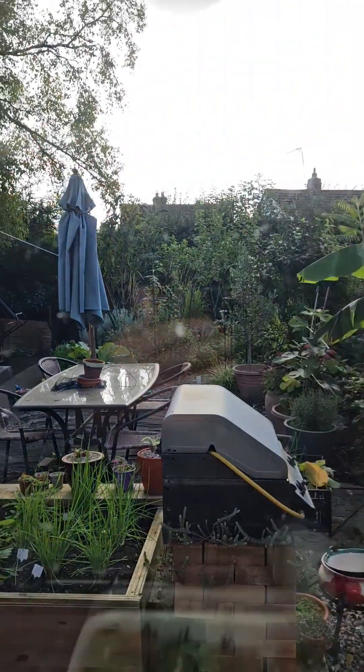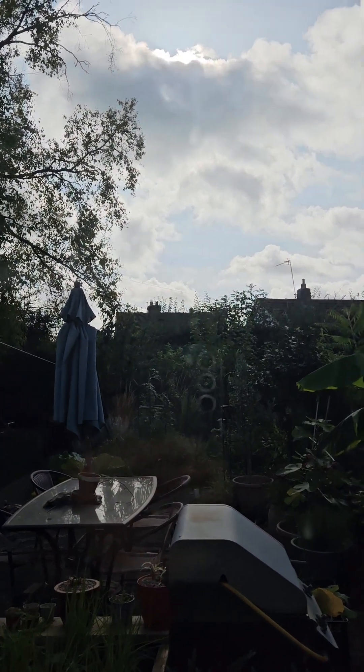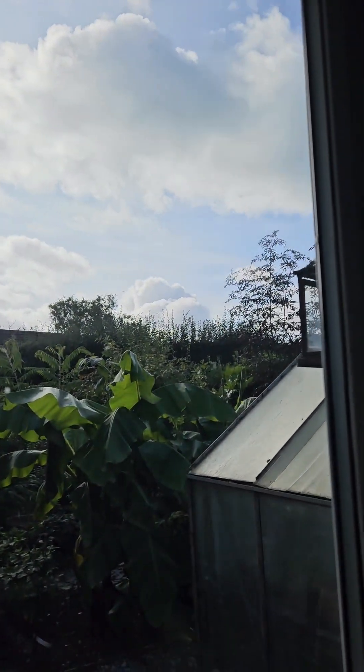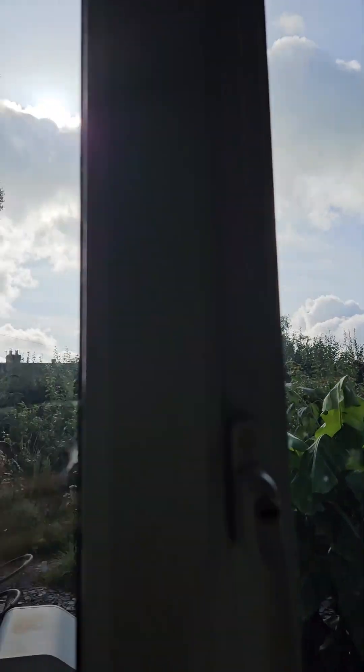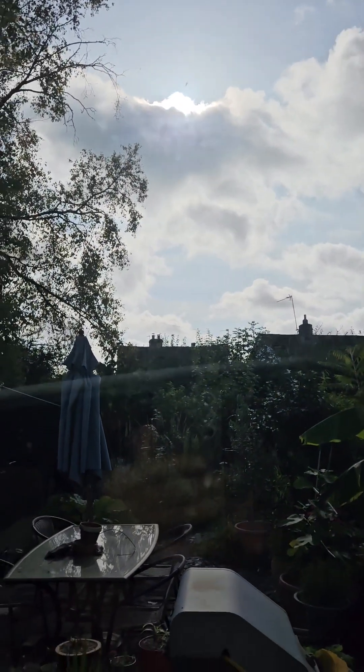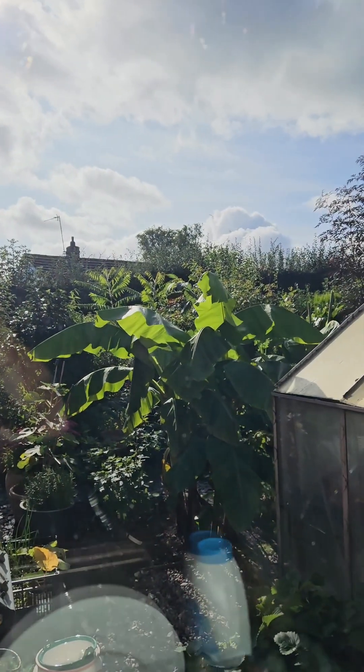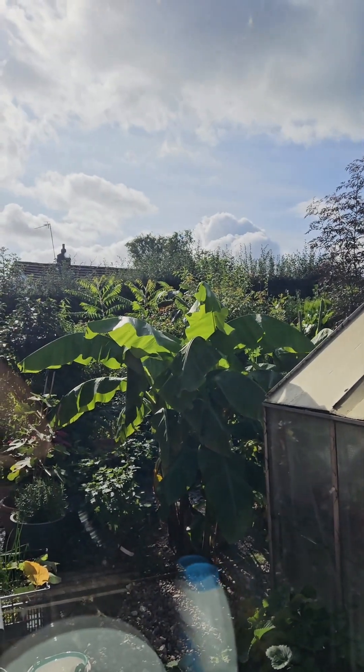We'll go on to something else in a moment. The clouds are beginning to cloud up — it's supposed to be variable today, it's getting windy. You can see the old bananas are starting to sway around again. I'll catch you in a moment.